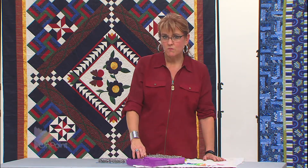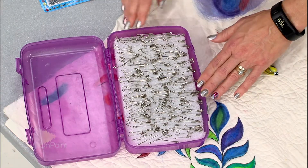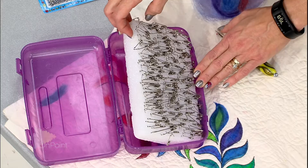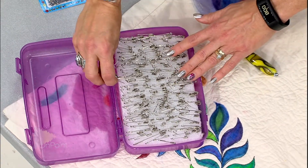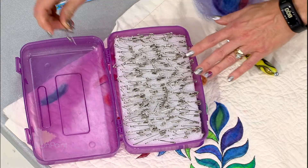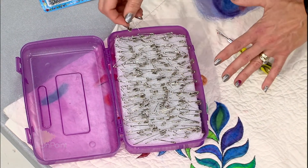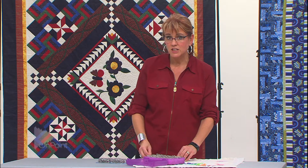This is what we call my pin bin — this is how I store my safety pins. It's a pencil box that has a little piece of foam on the inside of it, and my pins go in and out of that very smoothly. So when it's time to quilt or baste, they're always handy and they're not in a bucket poking me.